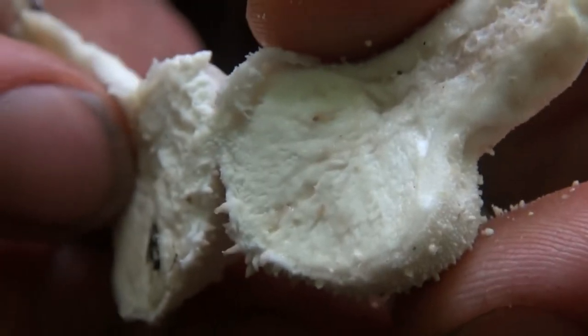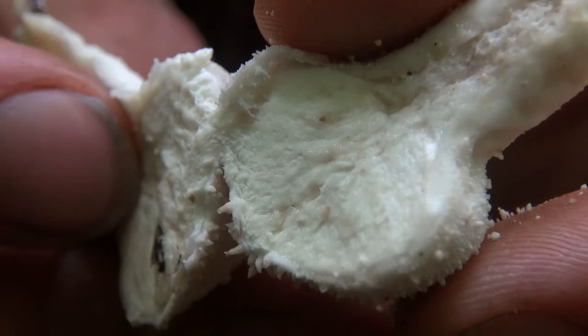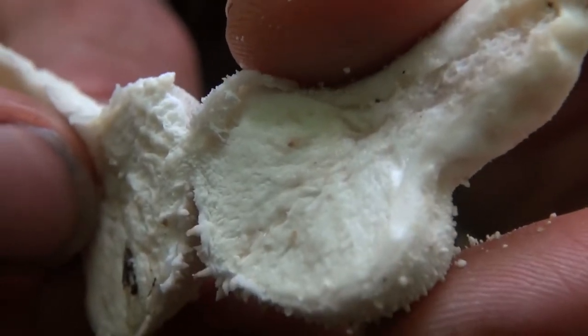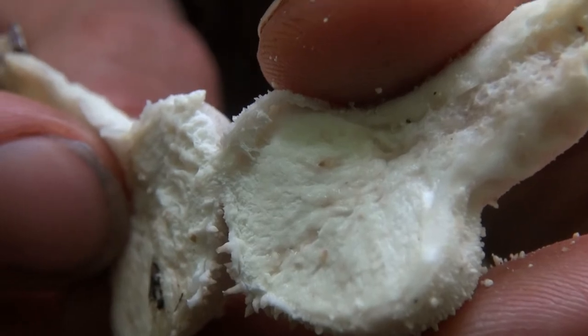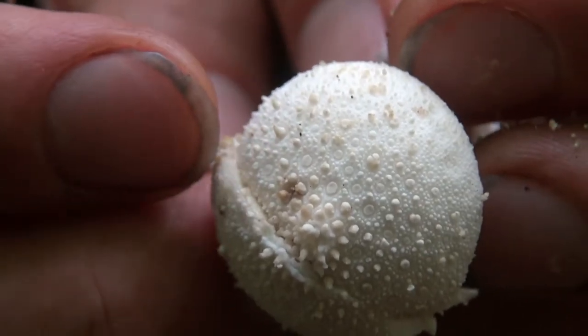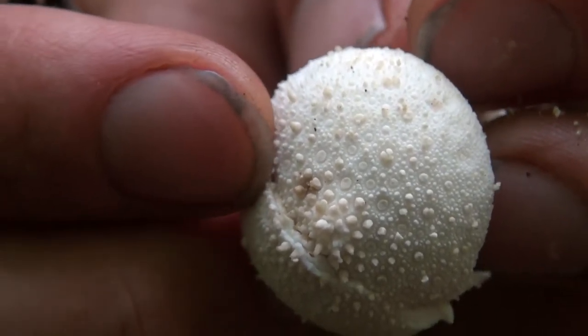This is very important in determining things like Amanita species from puffballs. Amanitas can be very poisonous. Puffballs, as long as they're white inside and the whole internal structure looks evenly white, are edible and very tasty. You can see there are the studs — that's why they call it the gem-studded puffball. Beautiful.